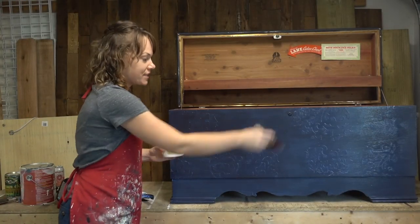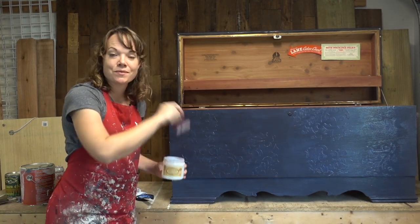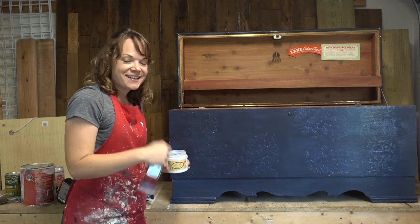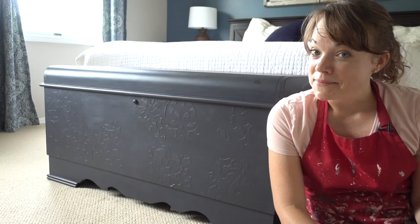I'll work a section at a time — I did the entire front, now I'll work on the sides and the top. I will let this dry a good couple of hours before I get it inside.